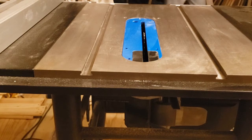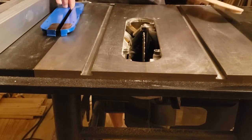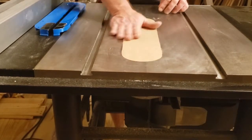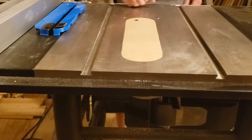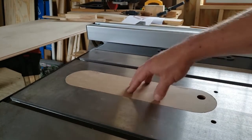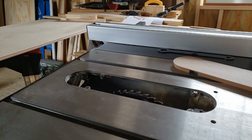Now we go to see how it fits. There we go. There is no play front to back or side to side, unlike the factory insert.